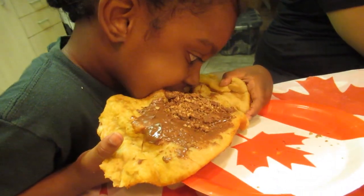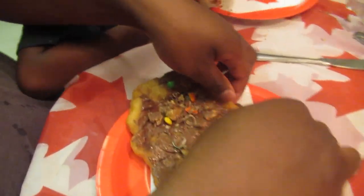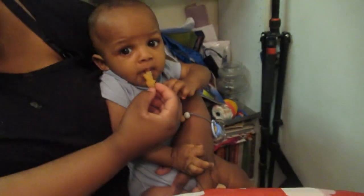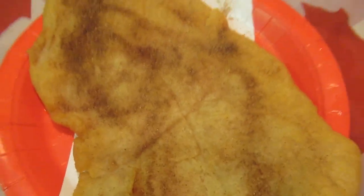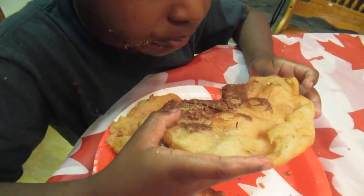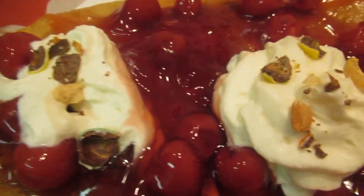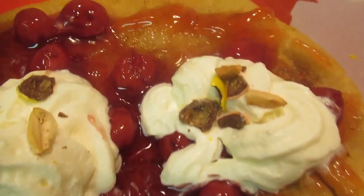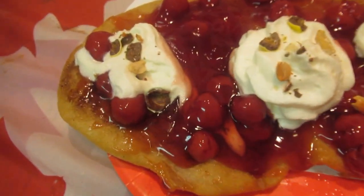Jackson's a picky eater, so when Jackson says something is good, it's good! Javon's looks real good. Hey Lucas is having some too — yummy! Now here is my beaver tail — I'm going to decorate this one with cherry pie filling and a bit of whipped cream. I also have some cinnamon sugar on it, and crushed M&Ms on top of the whipped cream. The good thing about this guys — the dough is not sweet.